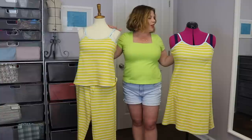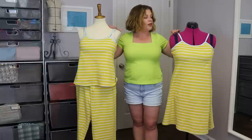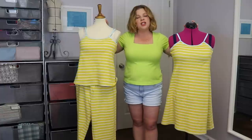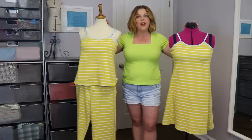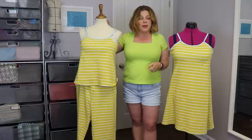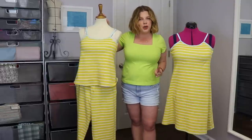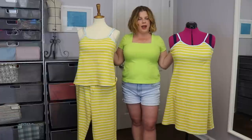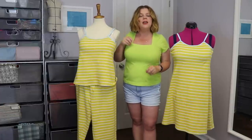I played around with doing a sundress with it, but because this Joann's knit tends to grow and not hold its shape well, I decided to go with sleepwear. I'm really happy I decided to go this route because number one I need pajamas, and number two this pattern — I'm being a little sneaky right now.